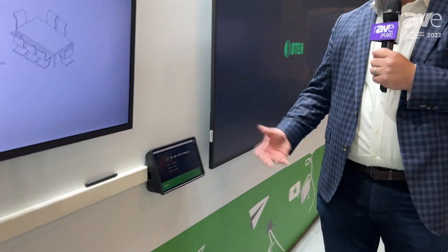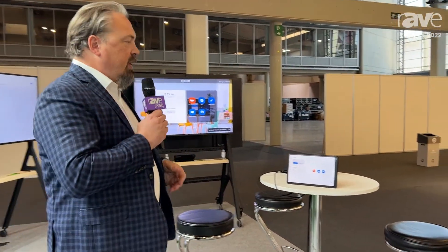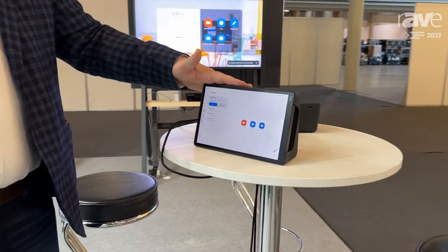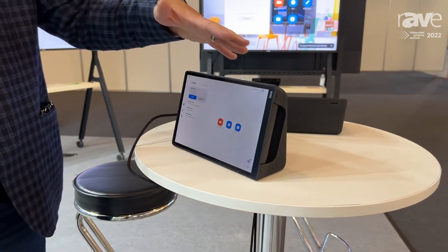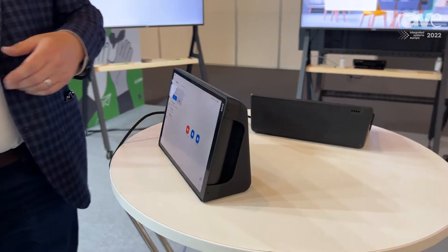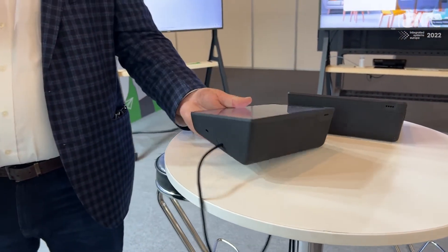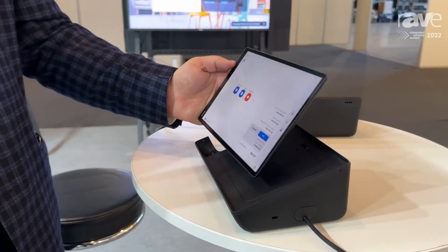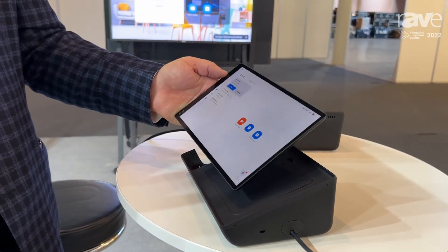Now, one of the other really cool features about the Mate is that it can also be used in ZRC mode as a Zoom Rooms controller. You can see the Mate here is within the D10 dock, and in a similar way it can be mounted against any wall, but it can also be put into different modes and functions where you can use it within the ZRC function.